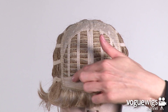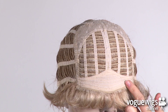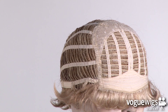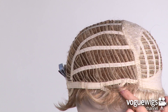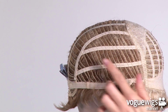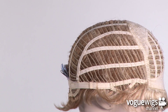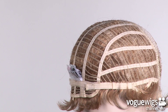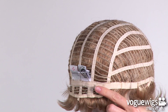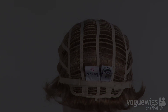The front of this cap features a closed lace top as well as a soft band along the forehead. The ear tabs are adjustable and this cap is open-wefted along the sides and back, allowing air to come through making it lightweight and comfortable for everyday. Around the back of the nape there are two adjustable velcro straps which can be loosened or tightened up to a half an inch.